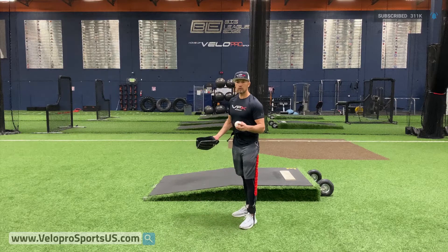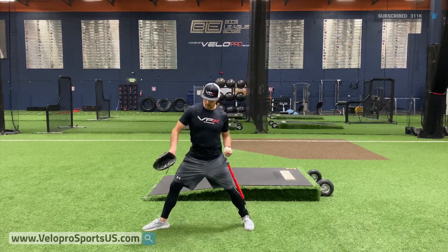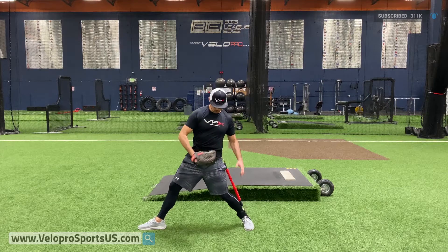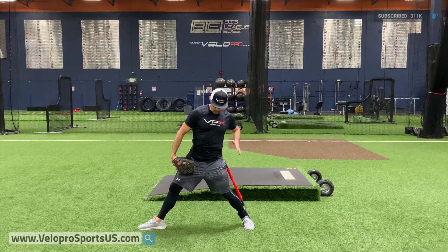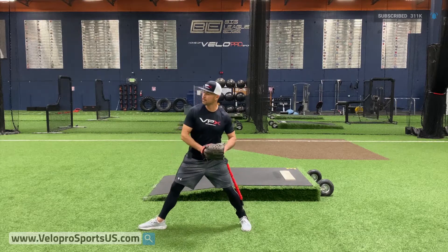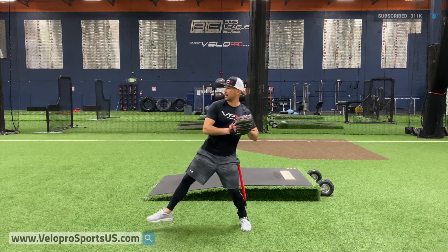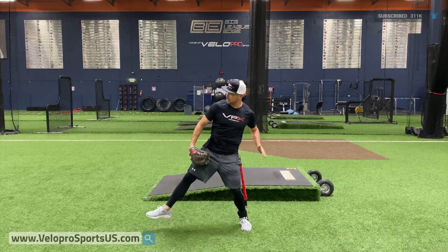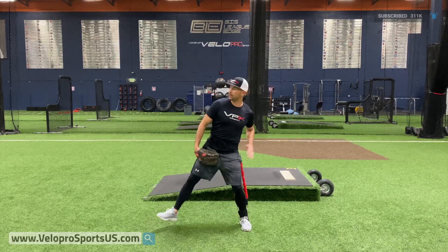Today we're going to talk about getting into our good hip and shoulder separation point. Notice my hip — I'm staying grinded into my backside a little. I've got a little bend, I'm not overly upright. I'm loaded on this backside. I really like to get guys to feel that back hip. Right now I'm not feeling the bungees.